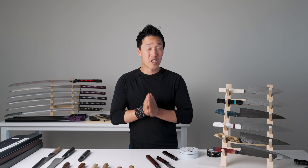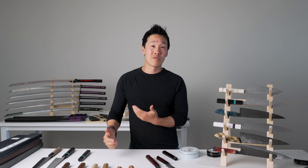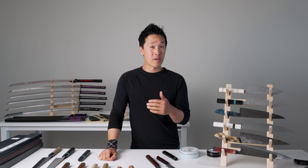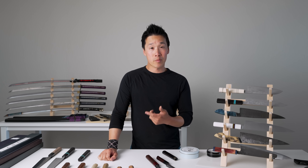I get a lot of questions about Japanese knife wa handles and how to maintain them. I've got a bunch of samples here from my personal kitchen and I'll walk you through what I've done with them. It will give you a better idea of what happens to a knife handle when you don't take care of it, and what happens when you do take care of it properly.